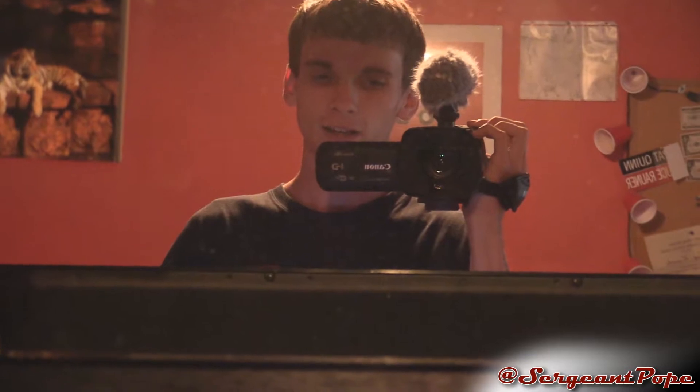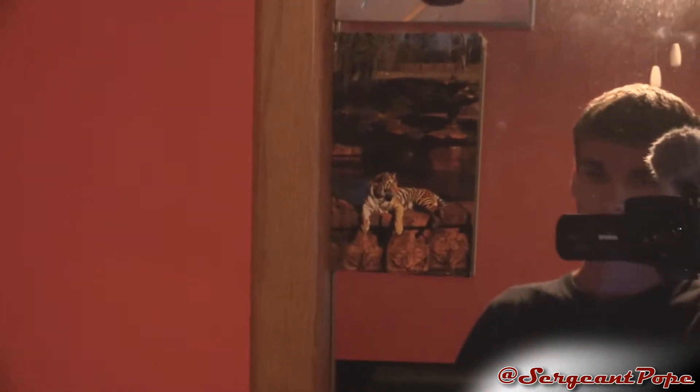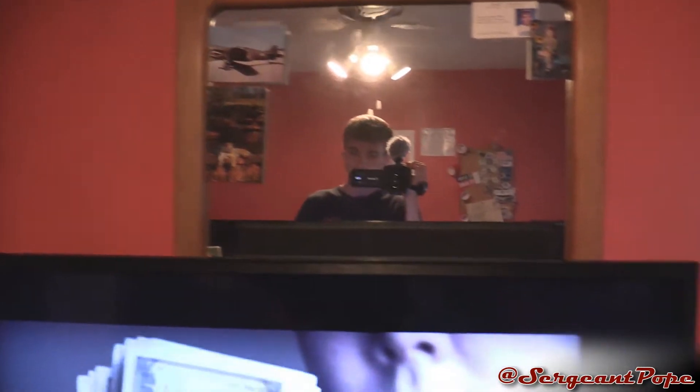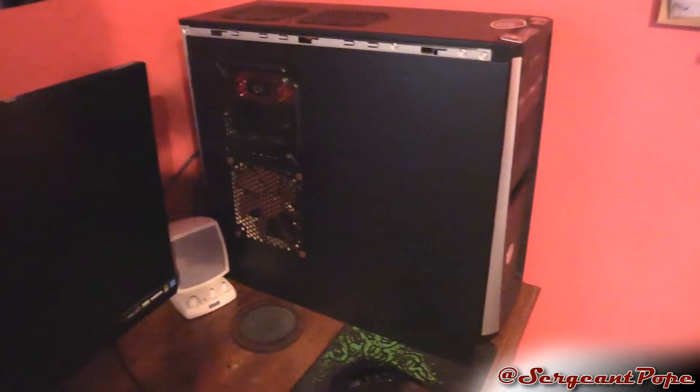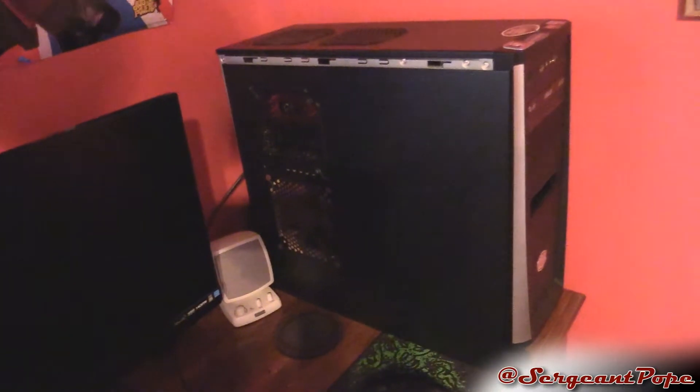And now we're here back at my dad's house. I don't have any cats here, and it's the same camera. I do have some pictures of a cat, so that's close enough. Let's start off with my computer because that's probably the most important thing. It's a Cooler Master — I think it's on like an Elite 371 case or something like that.